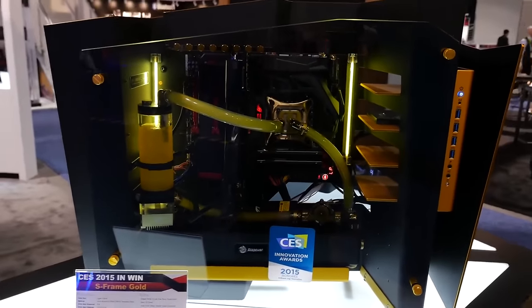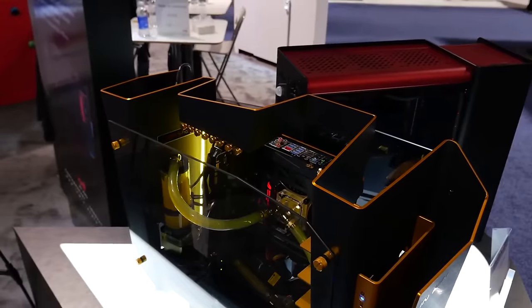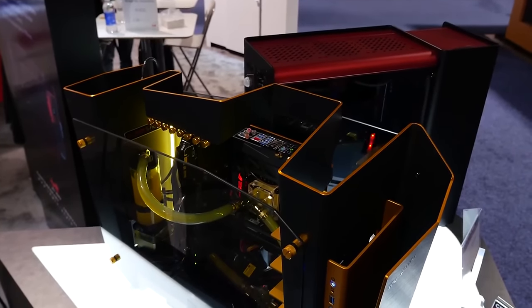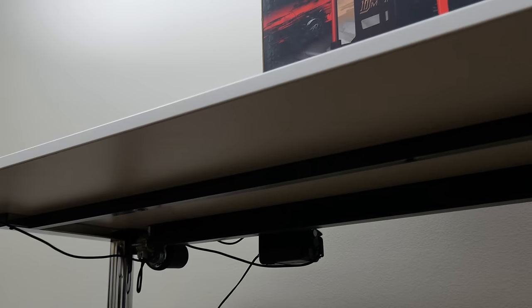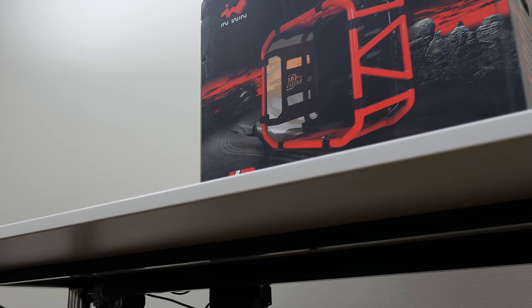Hey guys, it's Ed from TechSource. About a month ago I visited the Inwin booth at CES in Vegas to check out their amazing selection of innovative towers, and I also said that my next build will be in one of these cases. If you've been following me on Instagram then you already know that I have received one of these towers — specifically the D-Frame Mini — and a huge thanks to Inwin for sending this baby to us.